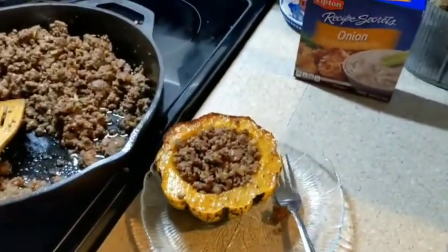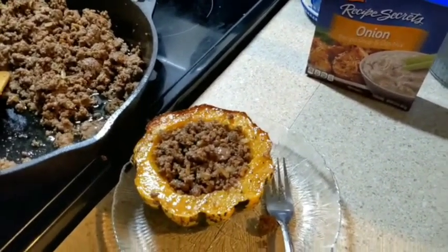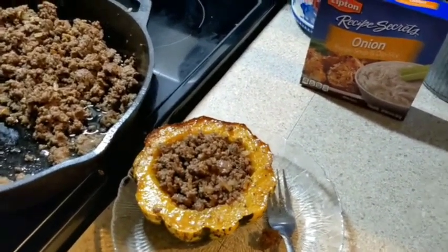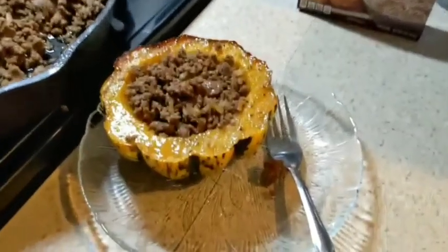Enjoy, you guys! Let us know if you would like to get these meal kits in the future and have this be a regular thing during the winter time. We can do this collab with My Seven Sons Farm again. Thanks, guys!